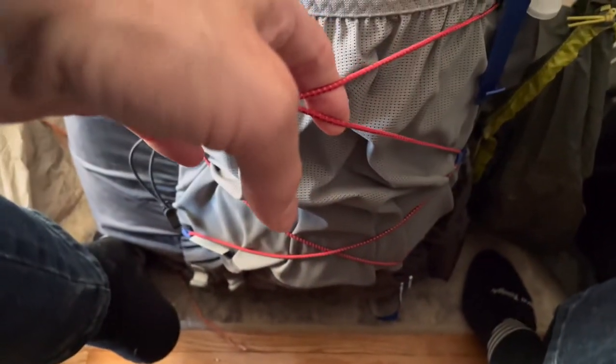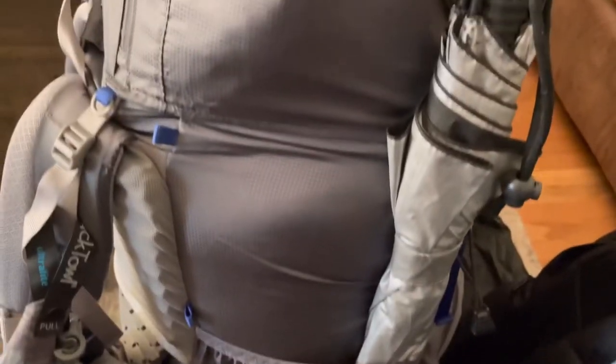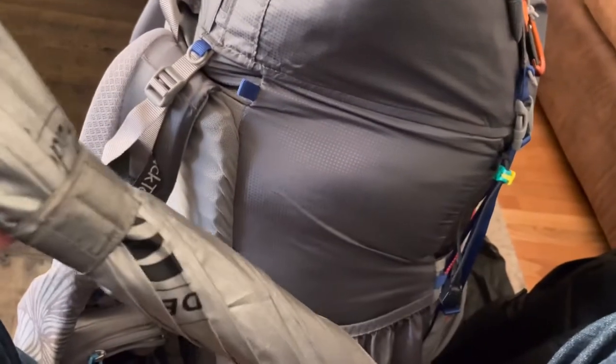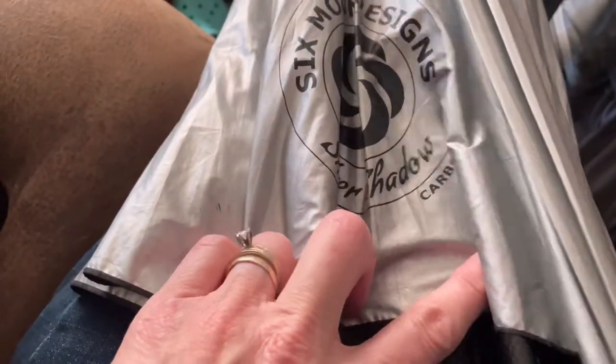That empties the back side of my pack. It's a very nice stretchy mesh pocket that can fit quite a bit. On the other side I will have my umbrella — I have the Six Moon Designs Silver Shadow, which is carbon fiber and lightweight. I think I'll use it, especially if it rains. I've liked having an umbrella.